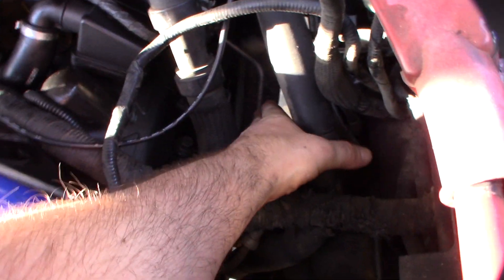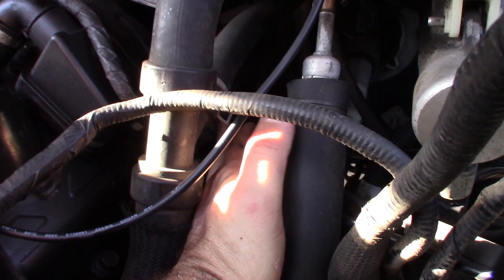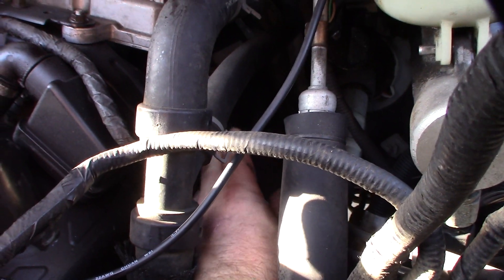Hope you can see that — that's the tube right there. Exhaust back pressure tube. It's that silver tube that goes from here all the way up. And there's a sensor right there.